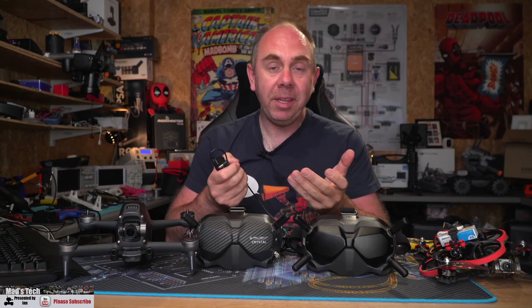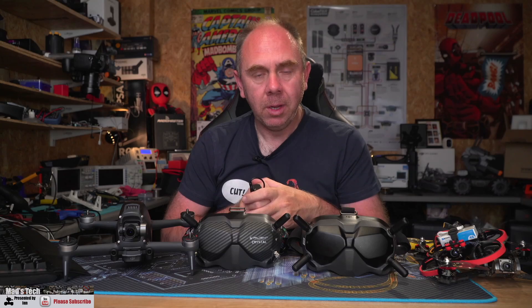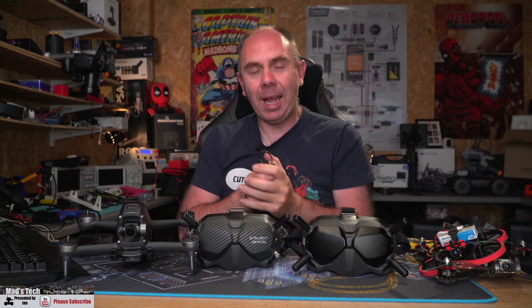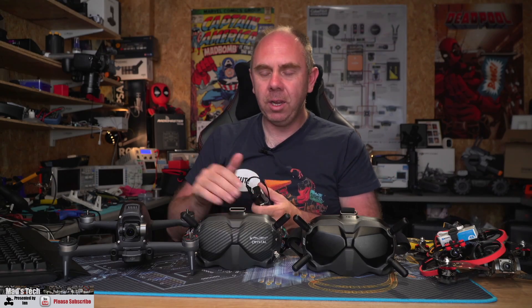For some people when this happened they would still have the option to switch back, but some people didn't, and this meant they were left stranded. The option would come back when you connected the goggles to an FPV drone, but many people didn't have the FPV drone, and it really wasn't an acceptable answer to say to people that to get your goggles working again you need to go and spend 700 quid on that.